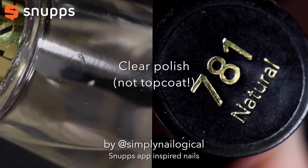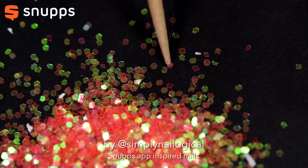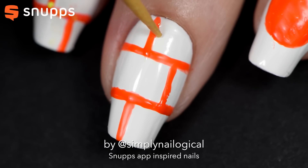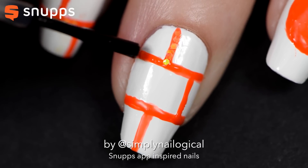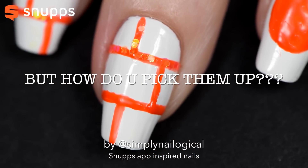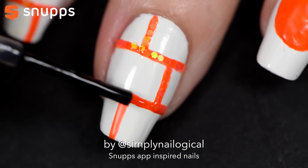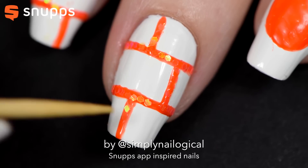Before placing the glitters, I apply a little bit of clear polish — not top coat, because top coat dries too fast — to one little section of the shelves at a time. To pick up the loose glitters, I'm just using a toothpick. Tons of people ask me how the toothpick is actually picking up the glitter. The magical secret is you just have to lick it — just lick the tip of the toothpick. Do one little section at a time and keep adding a little bit of that clear polish as you go.